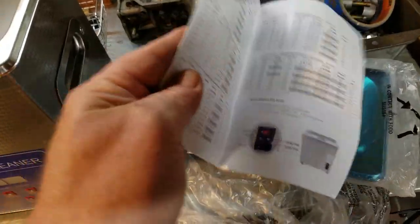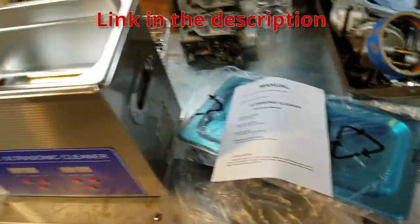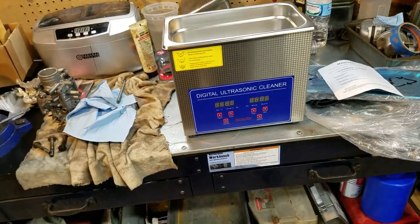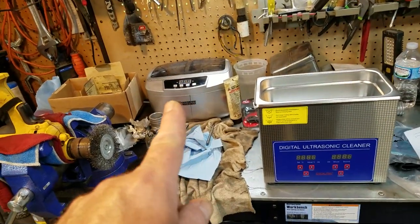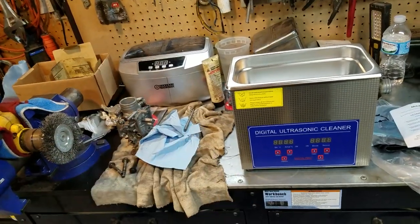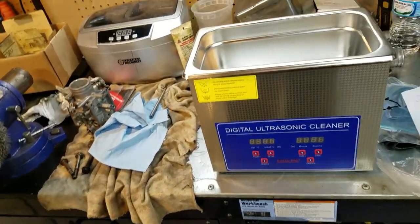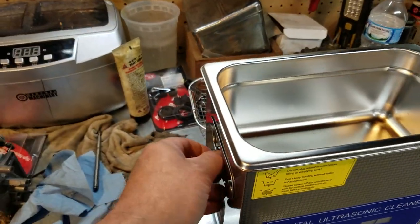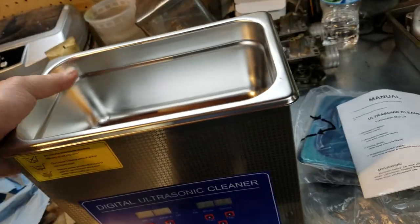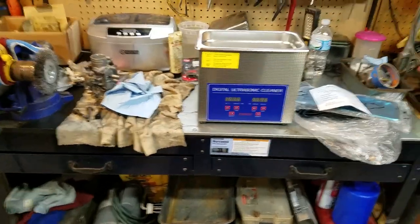I thought about going with the next size up but it would have just been too big and more than I need. As it is, my wife is giving me grief because I've now spent over a hundred dollars since that one didn't last more than a couple months. She's okay with it, but money's tight so I don't want to spend any more than I have to. This will be fine.